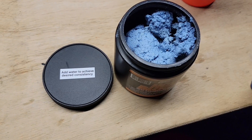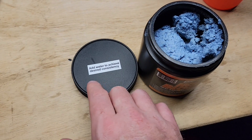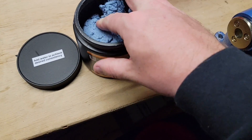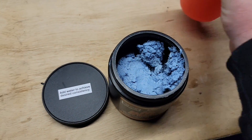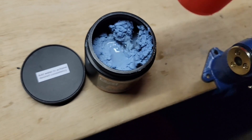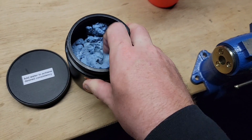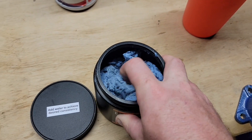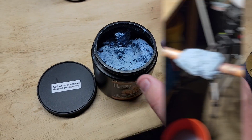With the Solder Weld stuff, this is actually a putty. It says add water to achieve desired consistency. So it comes pretty putty-ish. I like it where you can form it a little bit more, so add some water in there, mess with it a little bit, and then we can throw it on. Let's do it.